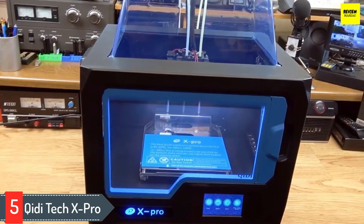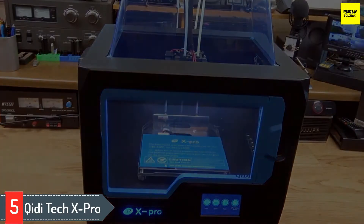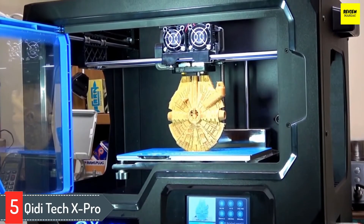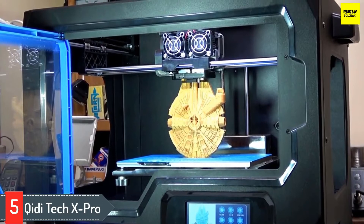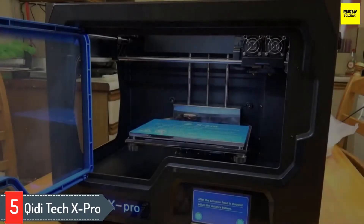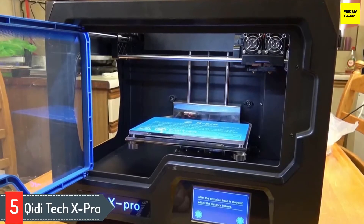It offers dual extrusion that helps to 3D print with two materials at the same time. This means one can print support material using the filament of choice. The 3D printer helps in a lot of ways, by providing an easier way to conveniently remove the print bed and take the model out, giving an easy solution for the post-processing steps.